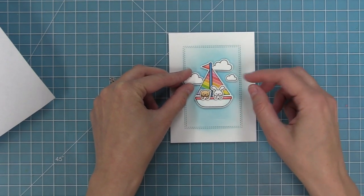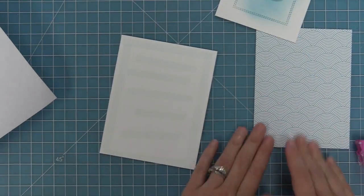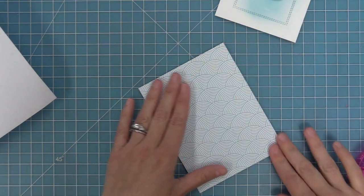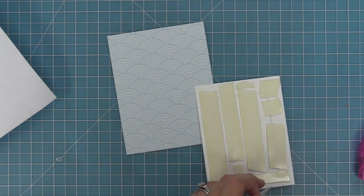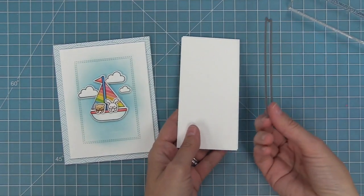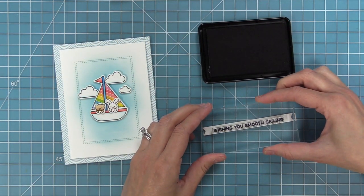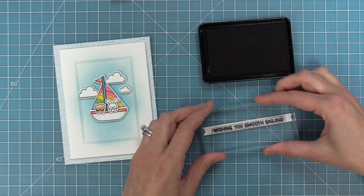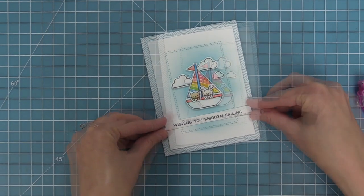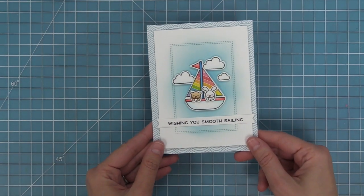Next we're going to take some really rainbow scallops paper — it reminds me of the ocean and that blue color is really similar to the Tumbled Glass Distress Ink. That's a standard size piece at five and a half by four and a quarter. We're going to layer that onto a card base and then take the entire panel and add foam squares and layer it onto the pattern paper. To finish the card we need a sentiment, so I'm going to die cut a sentiment banner out of white cardstock and stamp 'wishing you smooth sailing' from the Smooth Sailing set — then layer that banner on with tape runner so the boat is still the star of the show. And now this card is all done — really quick and easy, absolutely adorable, and I love that stitching detail.